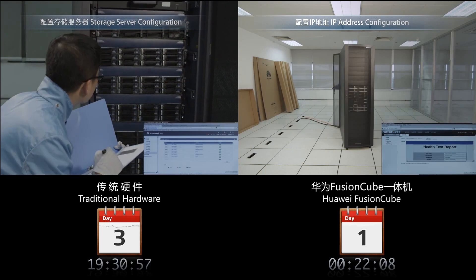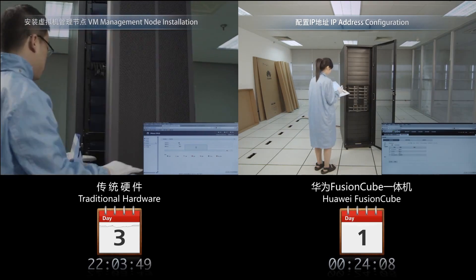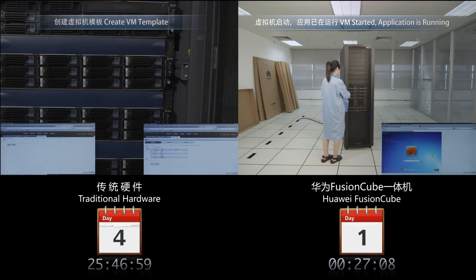It takes at least 10 separate steps and 28 hours to install software using traditional methods. The Huawei Fusion Cube has the virtualization platform pre-installed and ready to run.